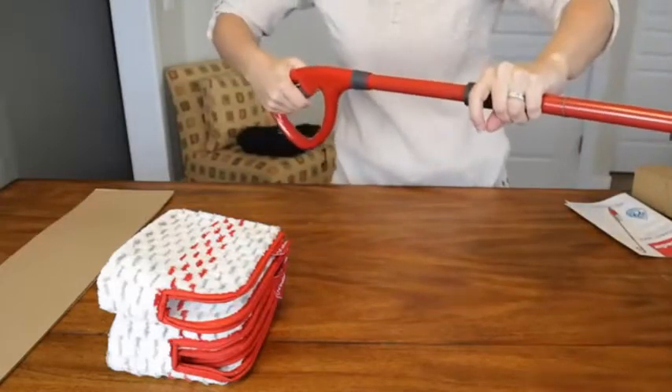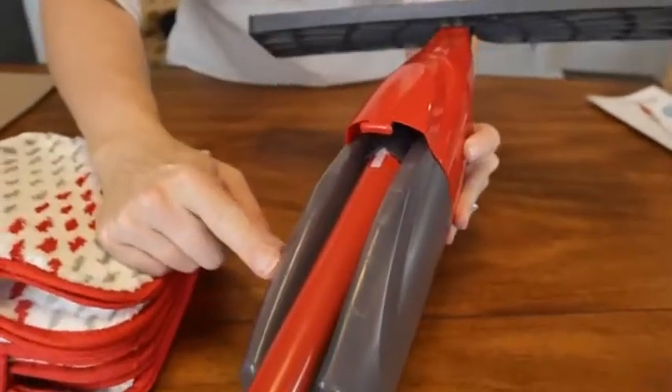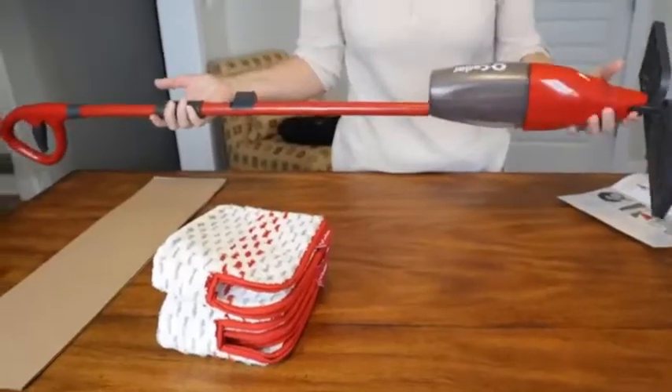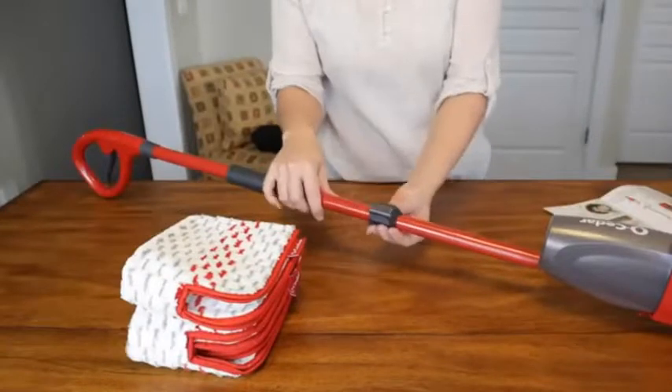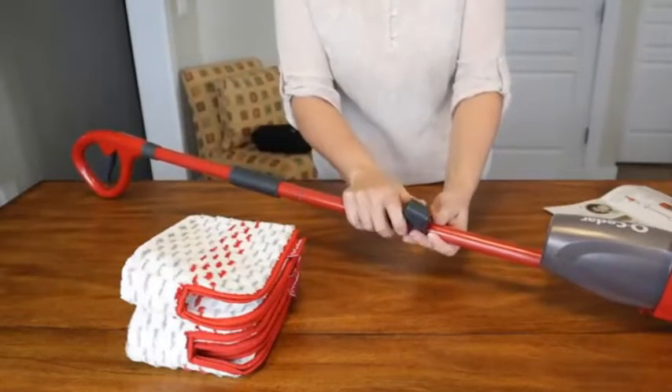It features the grip right here, and this is where you activate the spray. You can see right here it tells you how many ounces of fluid that you have. This is incredibly lightweight.